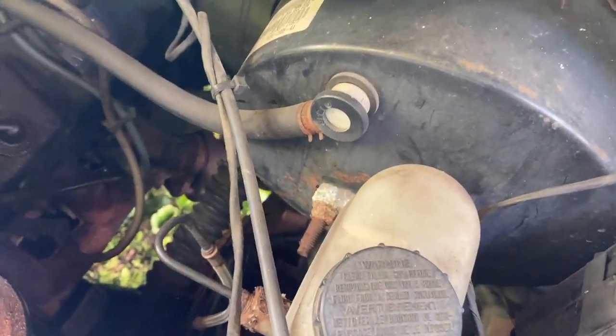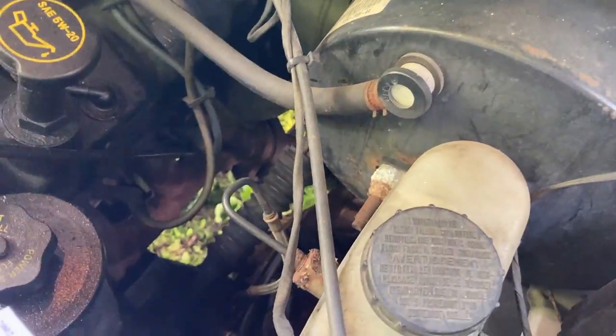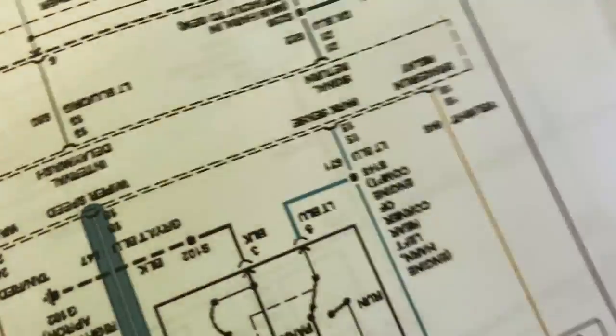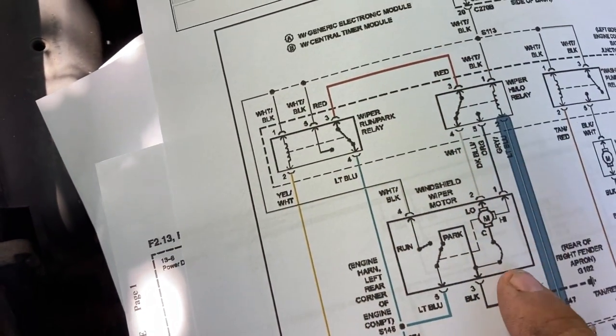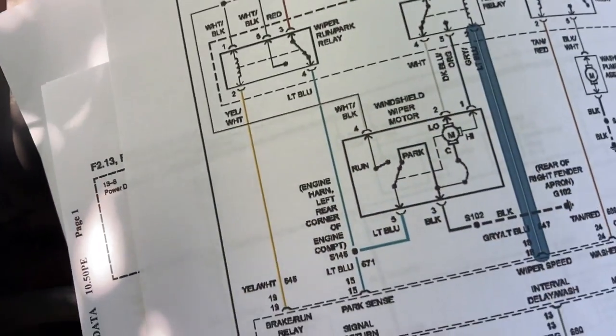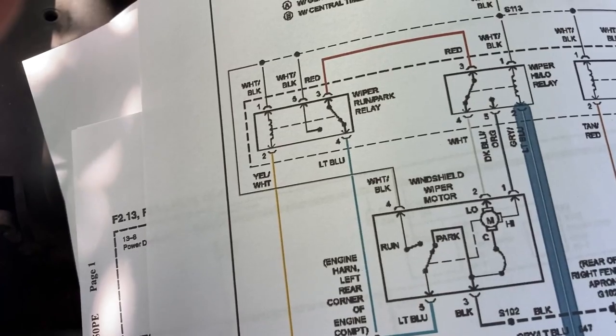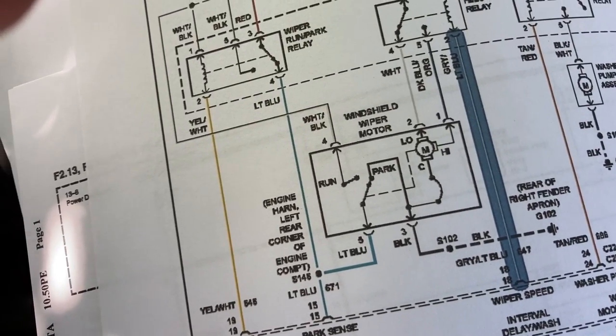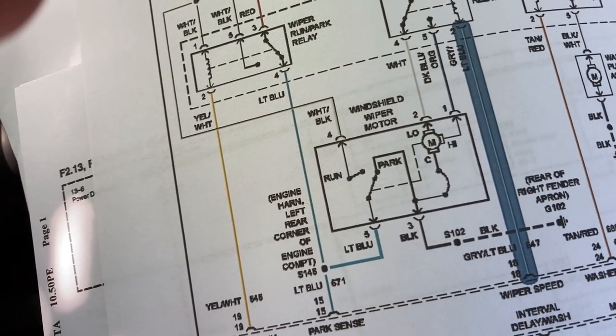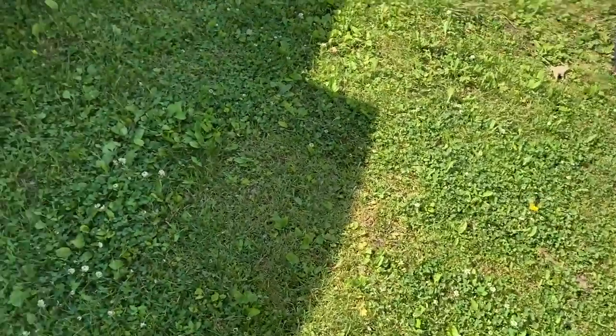If I pull all three of those relays out, that means it's not back-feeding power through the GEM. It's got to be something back-feeding power from somewhere else - I don't know how. But yet if I take fuse 11 out, it kills it.